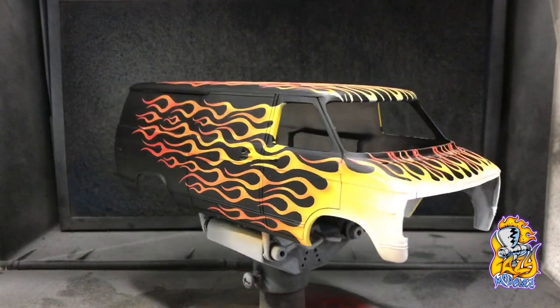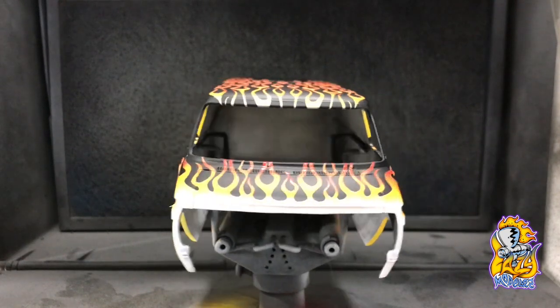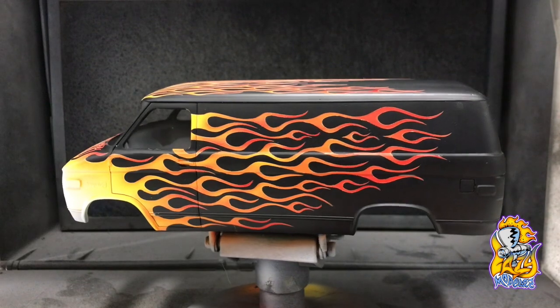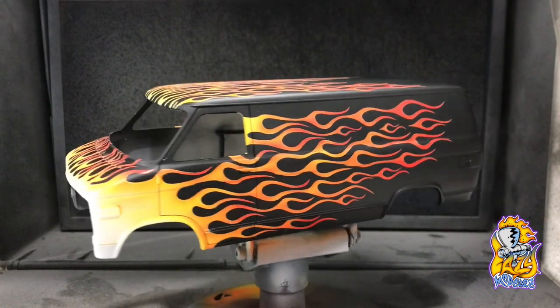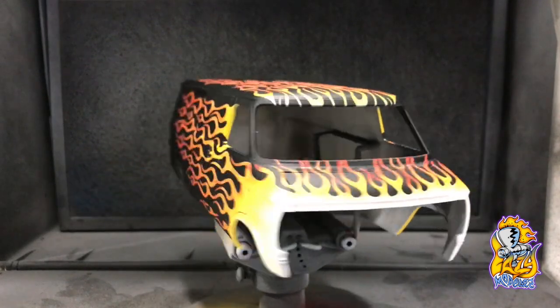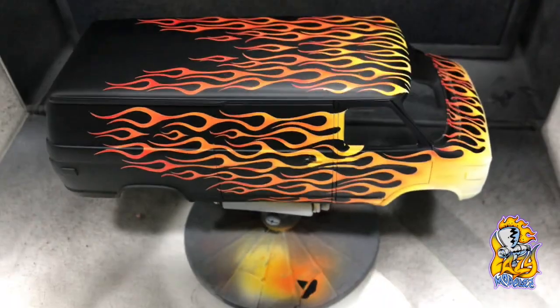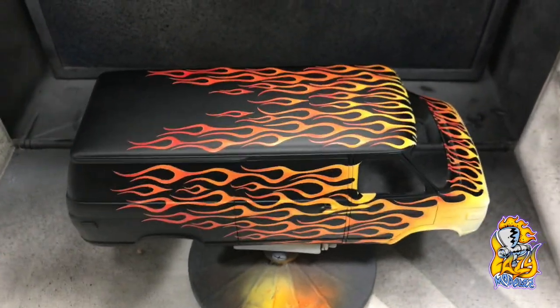There you have it — pretty happy with how that came out. Now you've seen how it's done, grab yourself a mask and give it a go. It's not that hard. Thanks for watching.